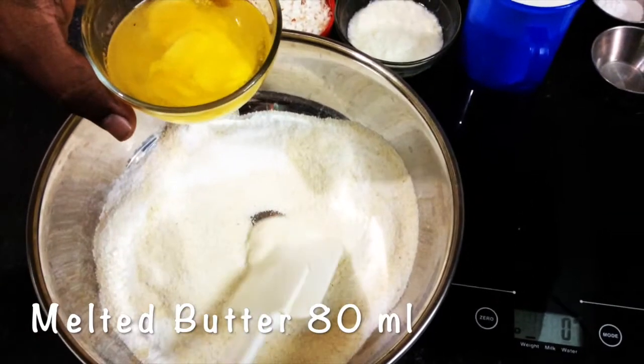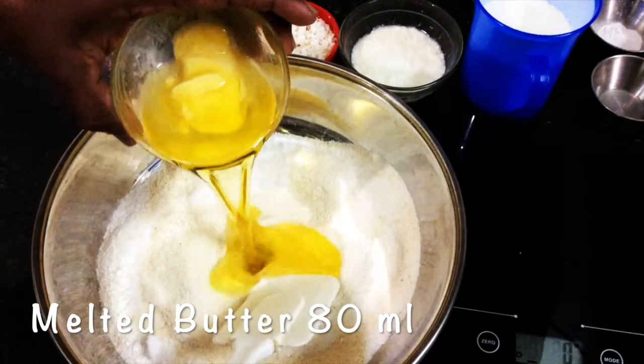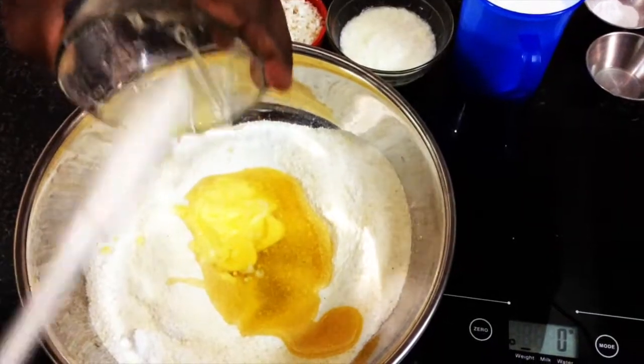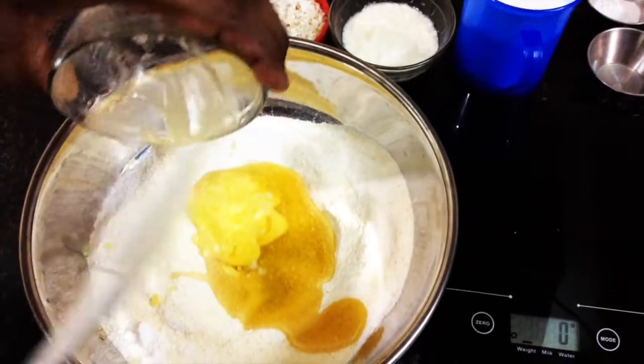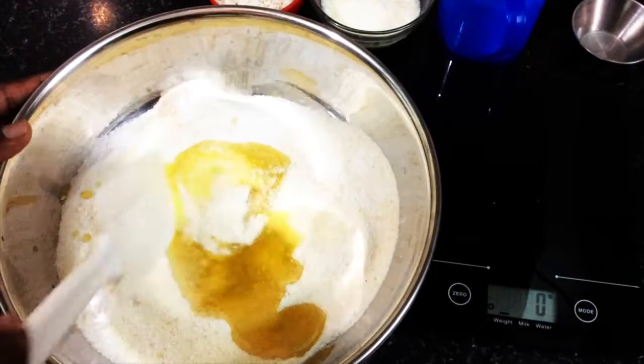After the sugar, I'm adding melted butter — you can even add refined oil also. Melted butter is going to be 80 ml. You can even add a mix of both, like 40 ml of melted butter and 40 ml of refined oil. Either way it works.